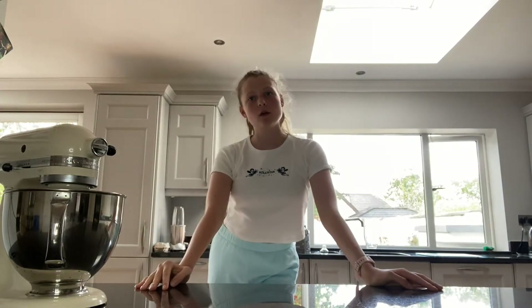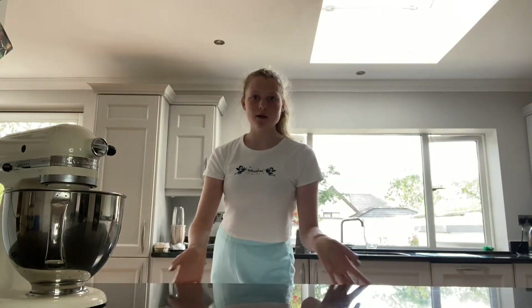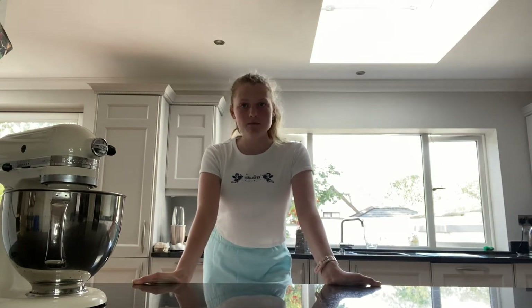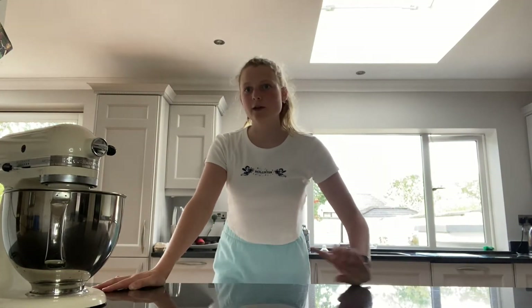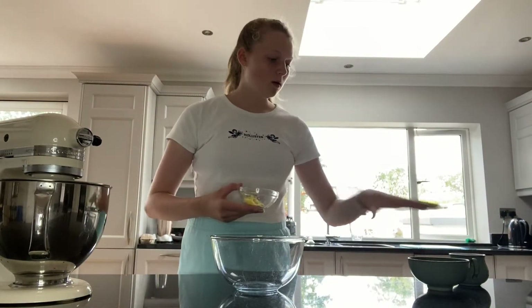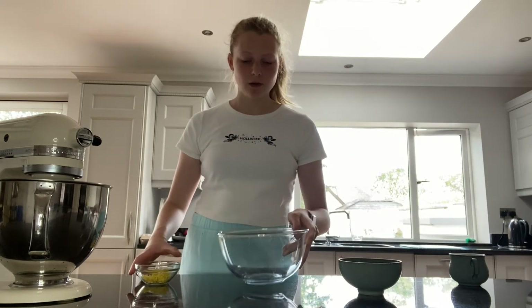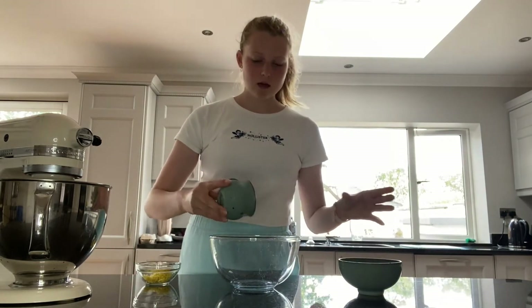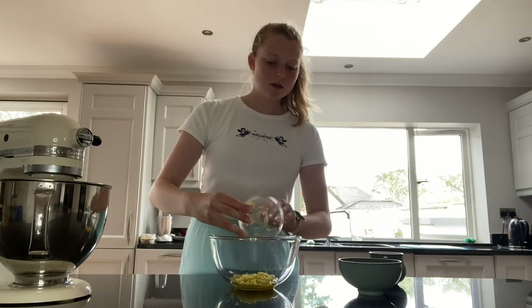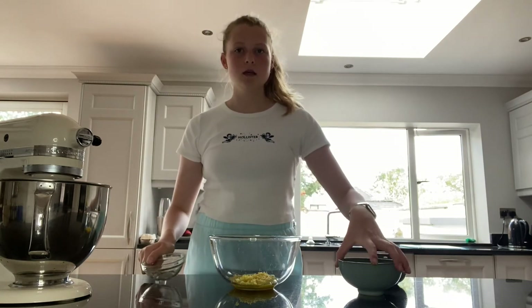Now that the pavlova is in the oven and cooking, I need to make the fillings — the lemon curd and some sort of mango puree. I will have all the links to everything, including the lemon curd and the pavlova recipe, linked in the description box down below. For the lemon curd recipe, we need to use the double boiler method, which is where you have a pot of water and put a glass bowl over it. I'm putting all the ingredients in the glass bowl and I have a pan of boiling water, so I'll just let it cook.